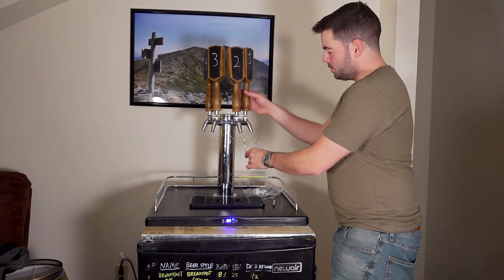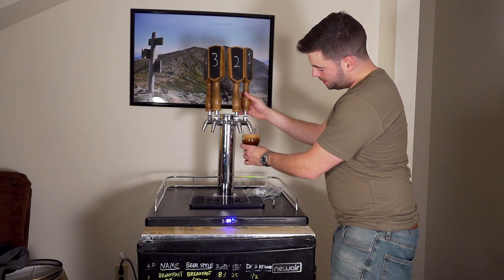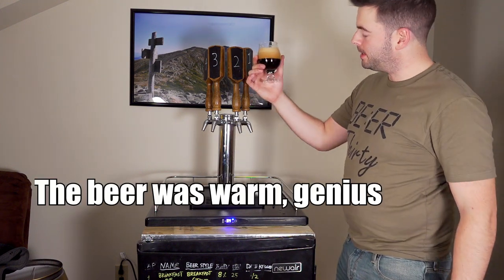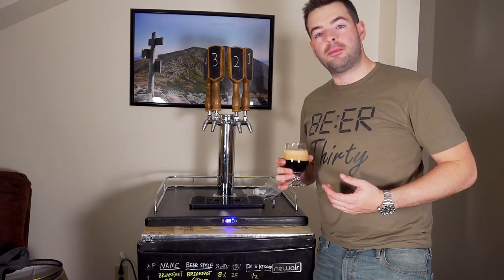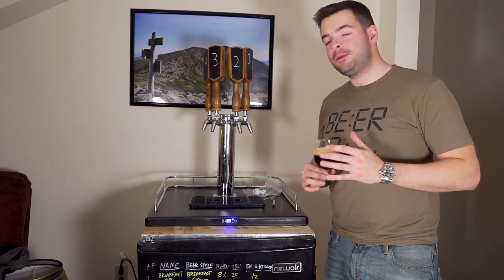I hope you guys enjoyed today's video. I had a lot of fun putting this together — it's a fun little system and it handles pretty well. I think I still have to balance some of the lines a little bit; it's getting a little foamy. But overall things are pretty much where we want them. For taking a single tap kegerator and bringing it up to a four-tap kegerator, I'm pretty happy with the results.